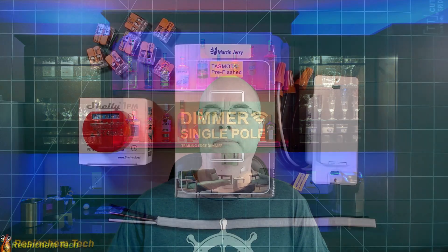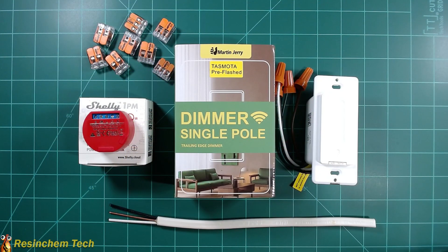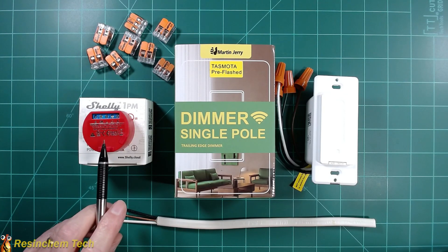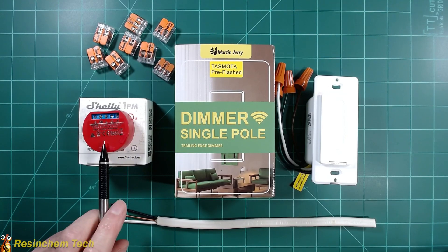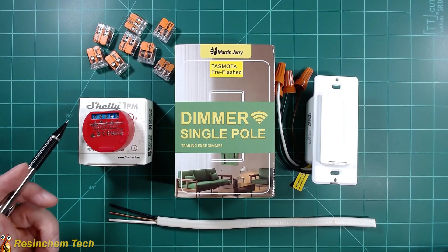Let's get started by taking a look at the parts I'm going to use. The parts list for this project is actually pretty small. Behind one of my switches, I'm going to install a Shelly 1 PM smart relay. Note the PM means power monitoring, so this actually will do power monitoring. I won't be taking advantage of that in my case because this won't actually be connected to load. If you want to save yourself a couple of bucks, you can just use a standard Shelly 1.